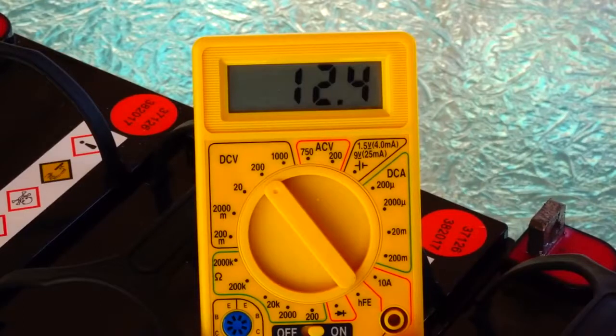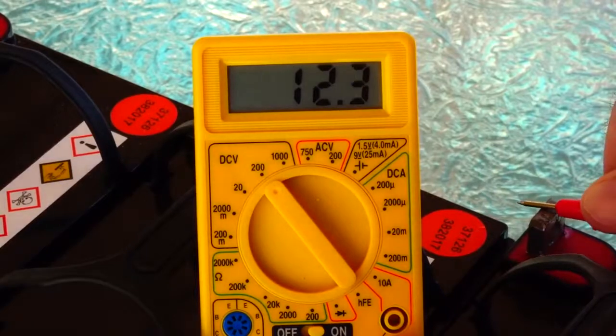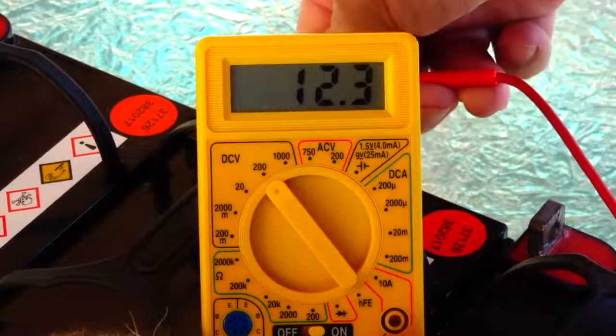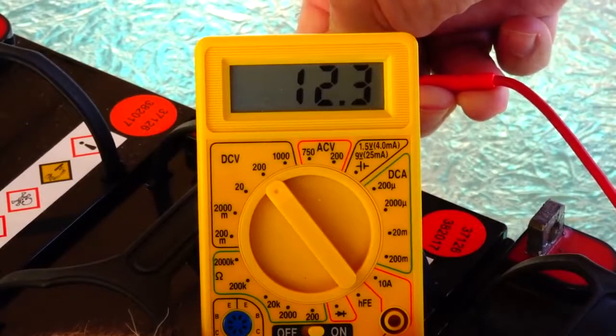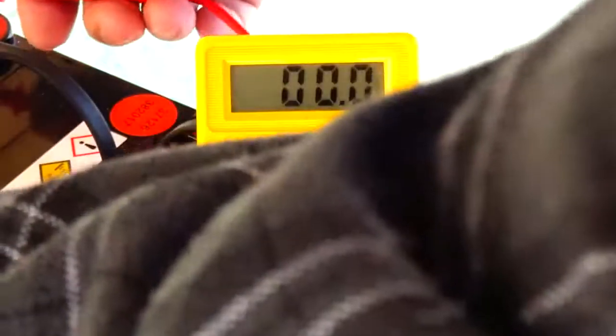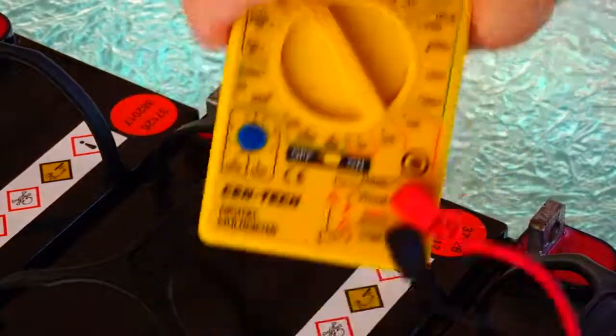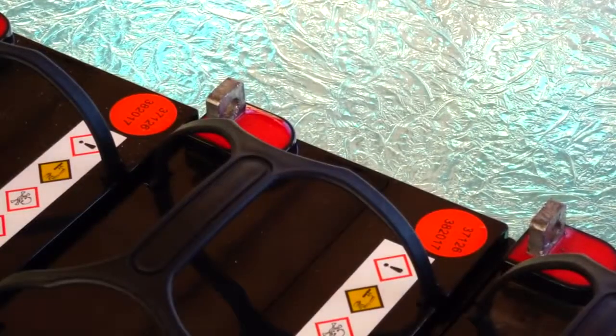The first battery is at 12.4–12.5 volts. The second one is at 12.3 — I've used that down to half charge. The next one is at 12.3–12.4, and the last is about 12.4–12.5 like the first. You shouldn't take them lower than half a charge because they'll last a lot longer through recharge and discharge cycles.